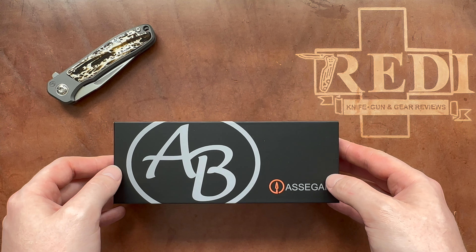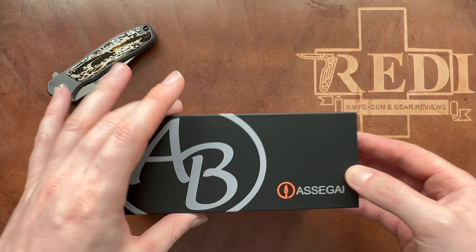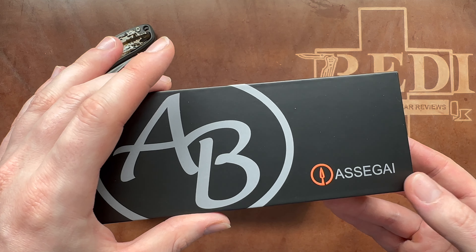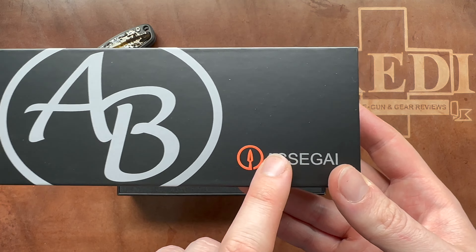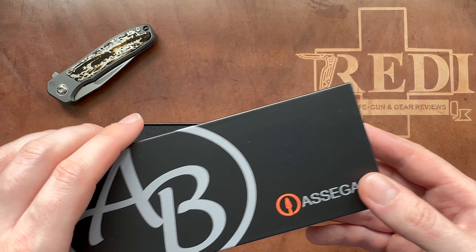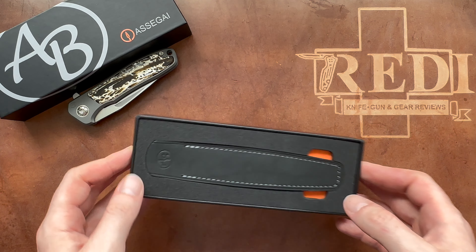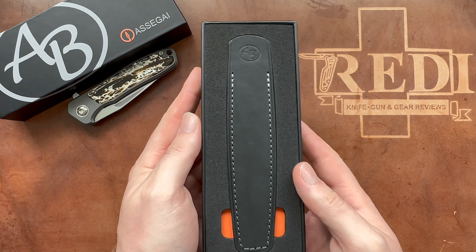They used their knowledge in machining and manufacturing to build a bolt action full-titanium pen — the Asagai. That name is a Zulu word for a throwing spear, a javelin or short spear often used by indigenous people. Let's put this cool packaging to the side and look at what you're getting with your Asagai bolt action pen.